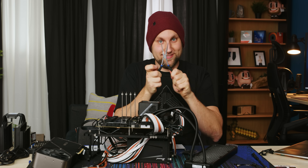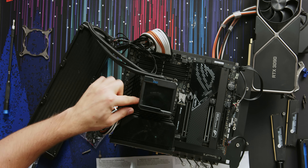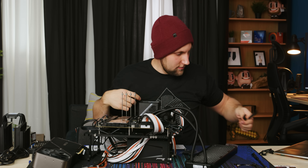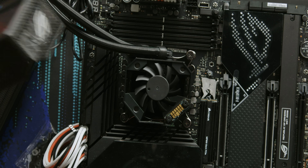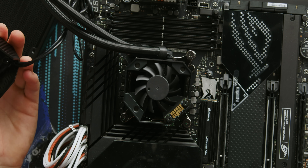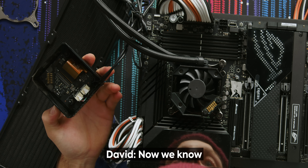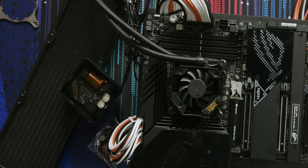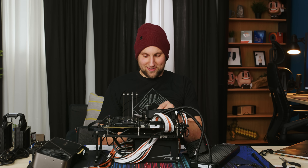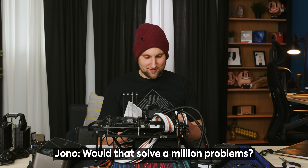Grabbed some tweezers - no tweezers, pliers. That's as much mounting pressure as we're gonna get today. There's that bonus fan - interesting. I wonder if that's in the manual... it doesn't say anything about that. It pops off - yes, absolutely, I can see the screws now.